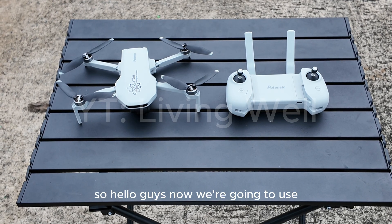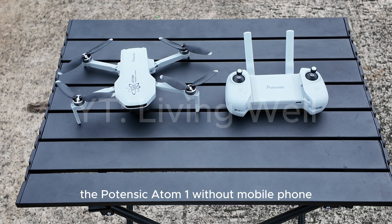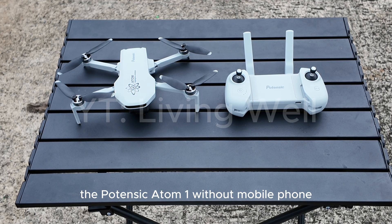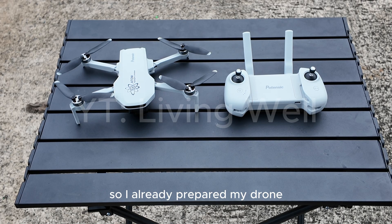Hello guys, now we're going to use the Potensic Atom without a mobile phone. I already prepared my drone as you can see on the video.